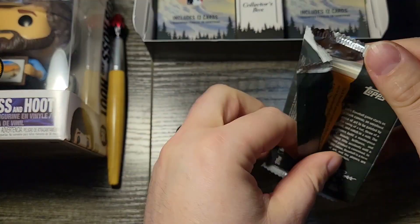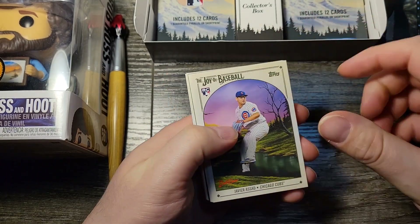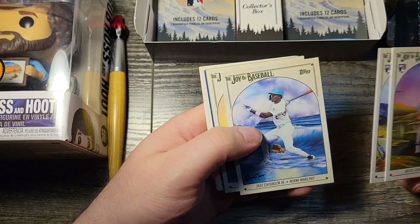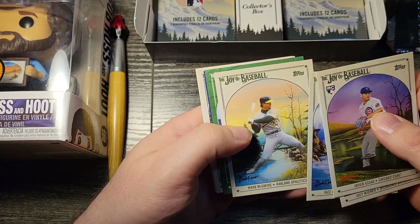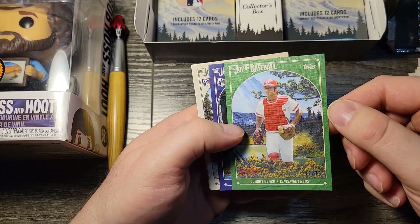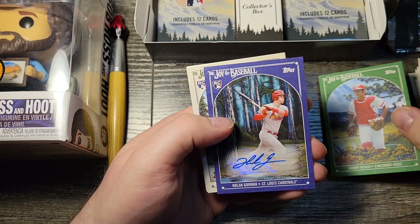There are some inserts but mostly parallels — we're looking for a great autograph here. Starting out, we got a heavier side. You can see these backdrops showing why this is the best set of the year. We've got a Sap Green Johnny Bench, number 17 out of 75 — that's a great start right there.